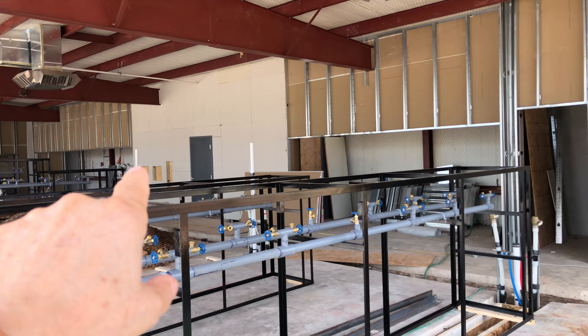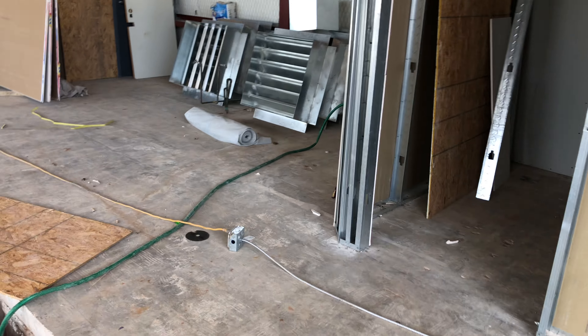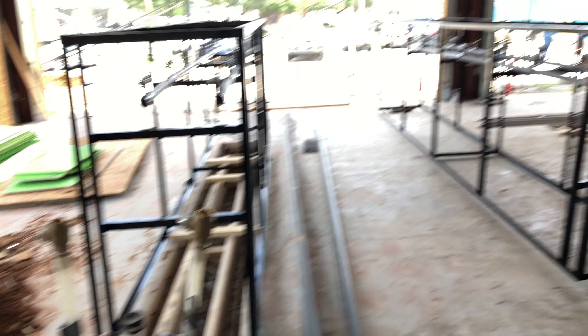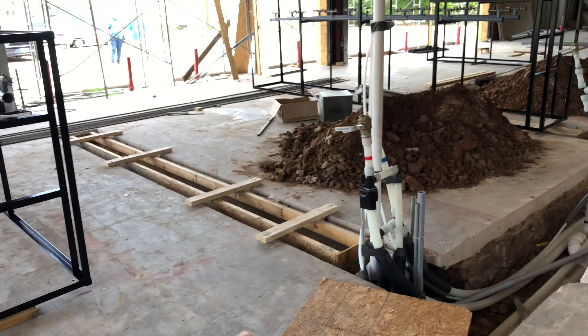There's the safe room, the boiler room, and that area is for the card system. A lot of good stuff to see here.